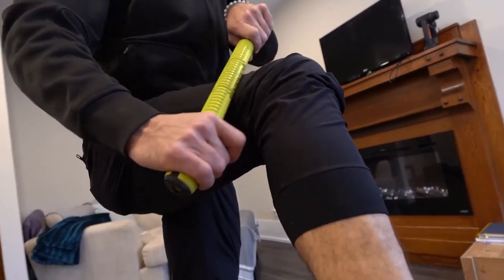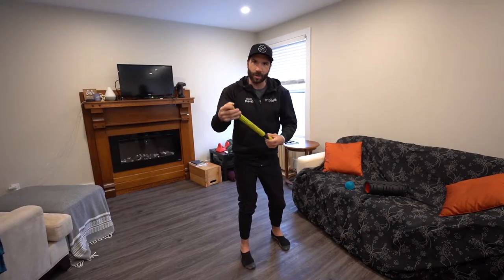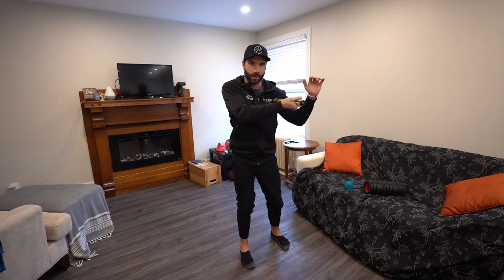And if you really need to, the butt end of this thing is great for getting into, like, a tight pec — I can put it right in there.